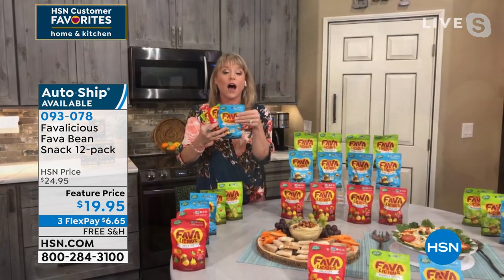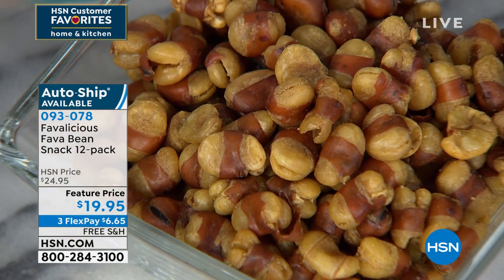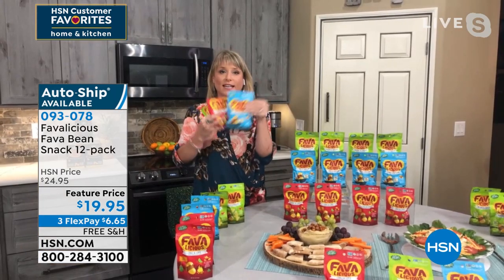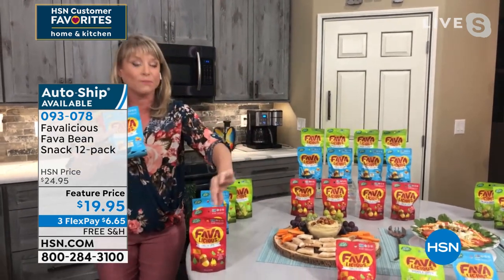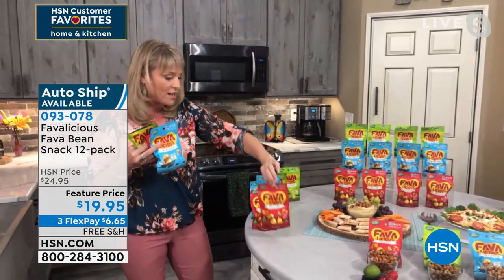They've been all over the world for a long time, and finally Favalicious has brought it to us. They've roasted them to perfection and sprinkled the perfect amount of seasoning. Grab the variety pack if you've never tried a fava bean. But if you simply love the spicy, my husband loves the spicy — the chili lime is his favorite.